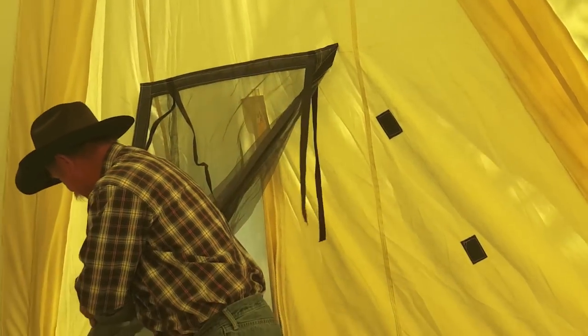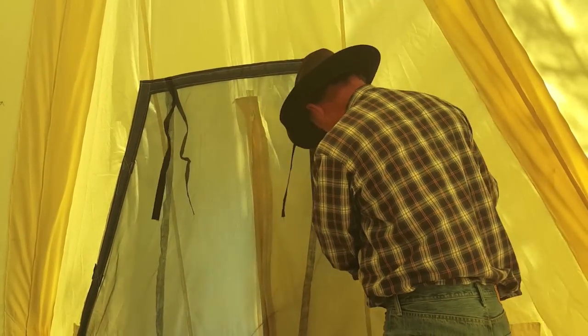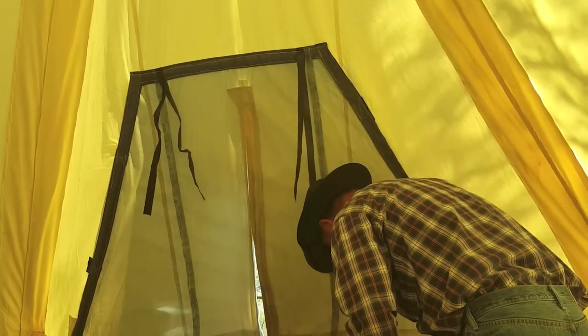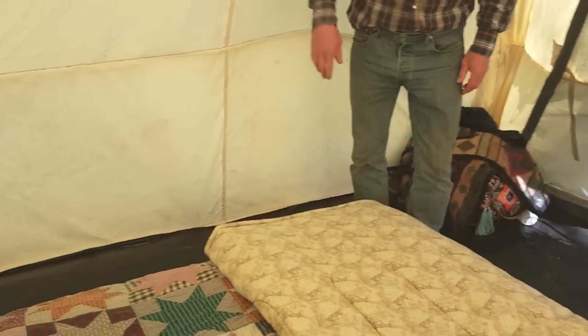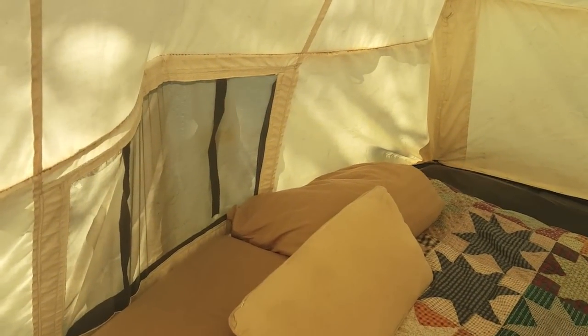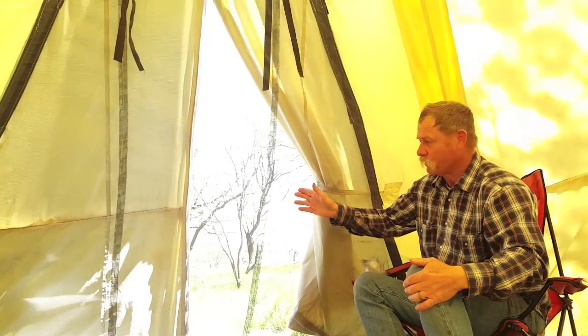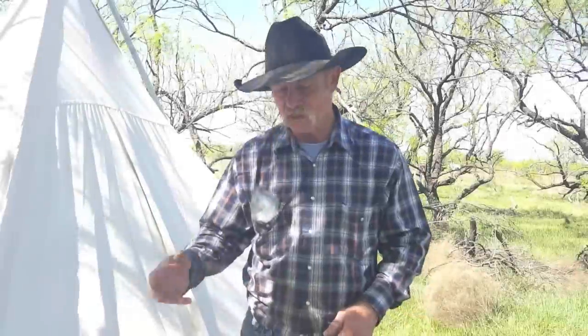Mosquito netting just folds down. You want to make sure that you have some ventilation in these things because in the warmer months you're going to need it. This one's got a window in the front and a window in the back — velcros down on the outside and you're in good shape. You get that breeze plumb through here and out the back window. Ain't no skeeters in my house. Best thing ever — all the comforts of home. Five-star dining and ten-stars sleeping at its best.